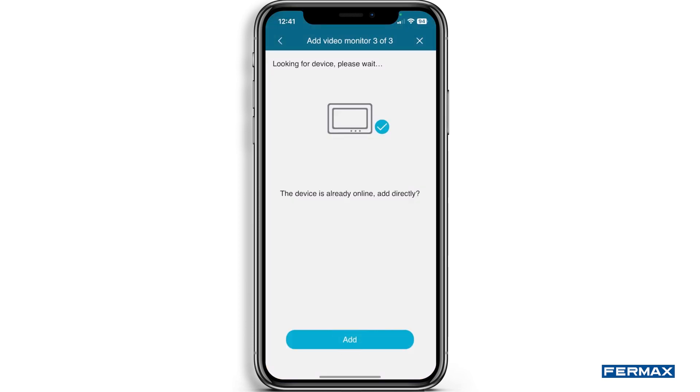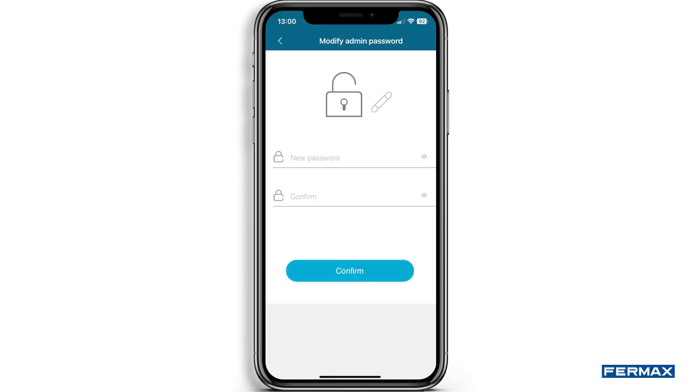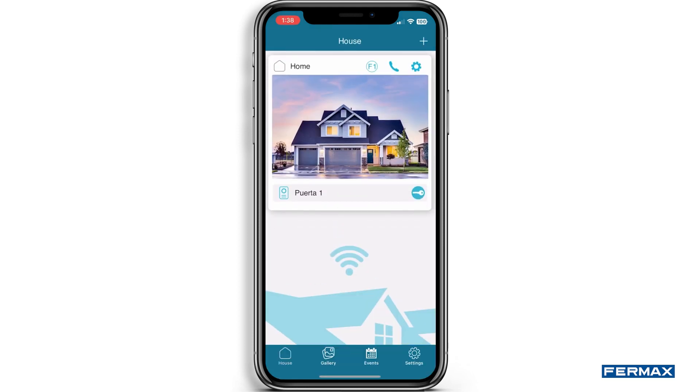Click on Add and we will assign a name to our monitor. Press Next and we will be asked for a password with numeric values of at least four digits. This password will be the door opening confirmation, which will only be requested the first time the door is opened. In this way, we will have completed the linking of our monitor with our smartphone.